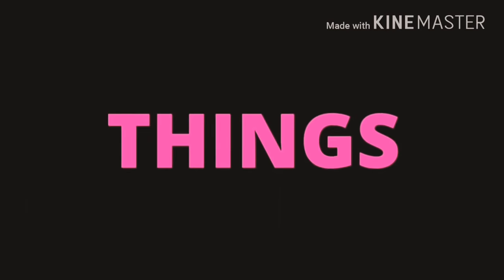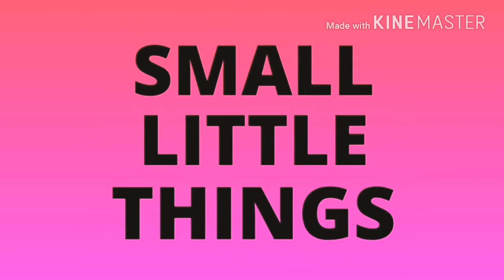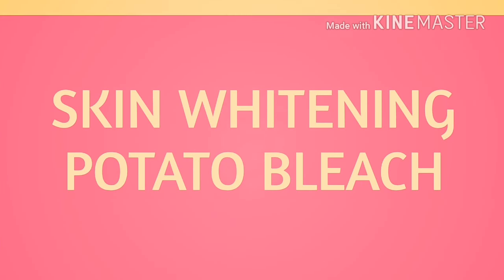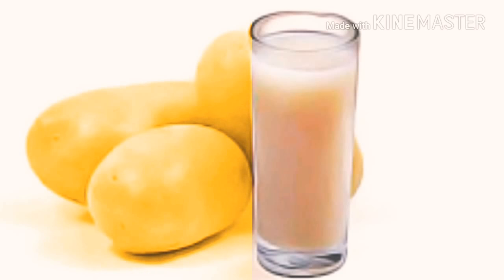Hey guys, welcome back to my channel Small Little Things. I am Akansha, and today I am going to share with you all a skin lightening potato facial bleach.